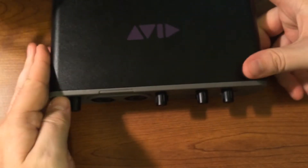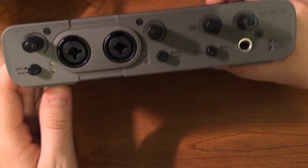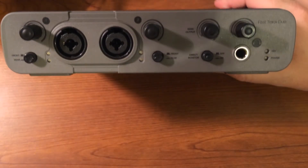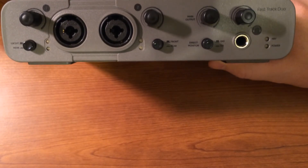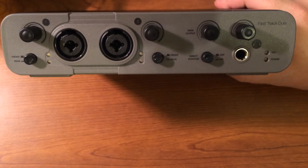The Solo also did not have the rear inputs, so that's a pretty good overview of all the features on the Fast Track Duo. Like I said, if you're in between the Solo or the Duo, I would spend the extra $20 or whatever it is right now and grab the Duo.